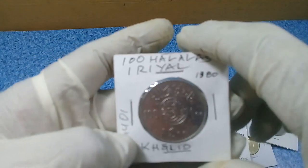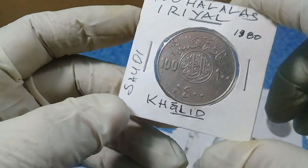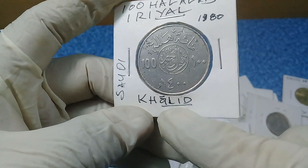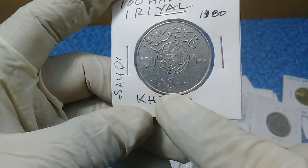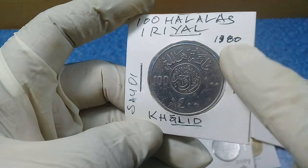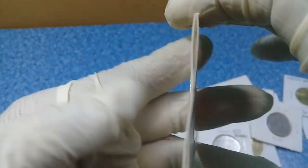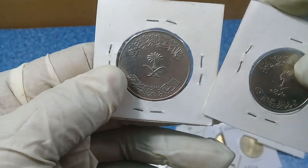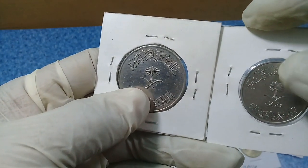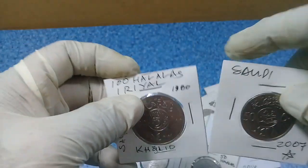Lastly, we have the 100 halalas or one riyal coin. This is the King Khalid coin, dated year 1400 AH, corresponding to 1980. This is 100 halalas or one riyal — and on the reverse we have the palm tree and the two swords, as usual.